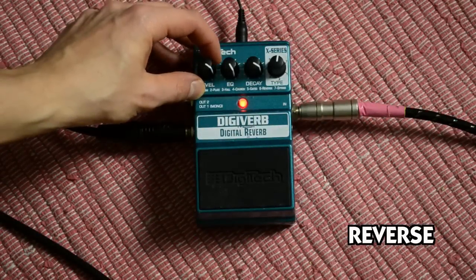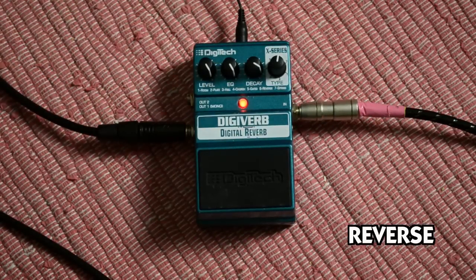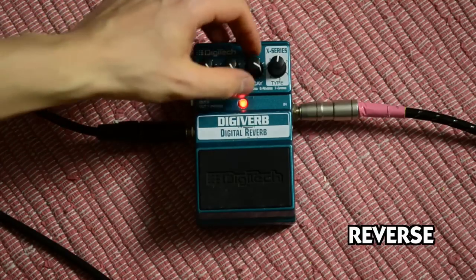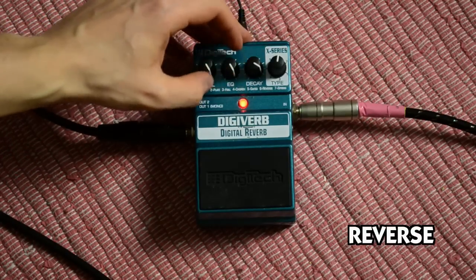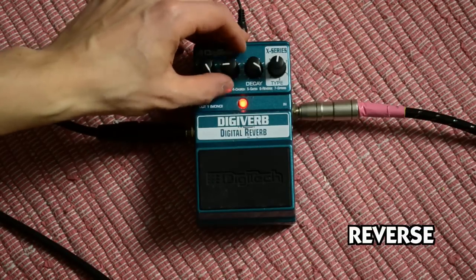If we turn the level knob to its 100% position, then you can hear the full reverse. This was with long decay and the EQ more in the treble position — now in the low position, sounds that way.